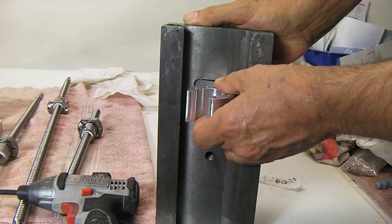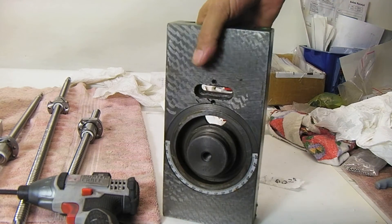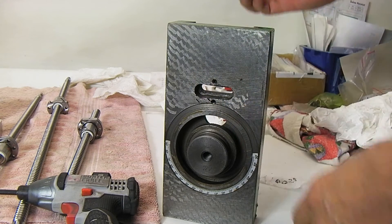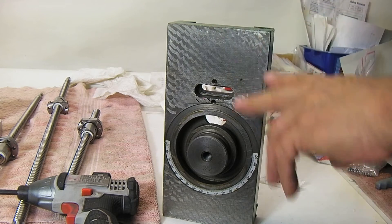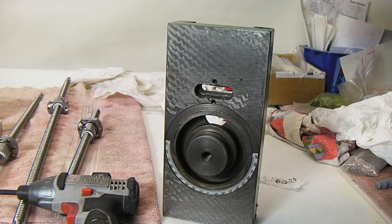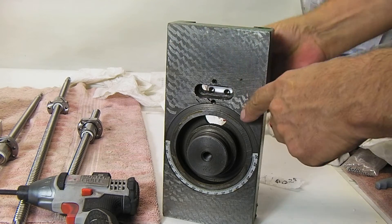A couple of people have had trouble putting it together because they haven't noticed that the screws are there, so take those out first. For the assembly process, this slide will be on the column — the screw is not in there yet. You have to put the nut in first, so reach down into the column with the threaded side of the bolts first.